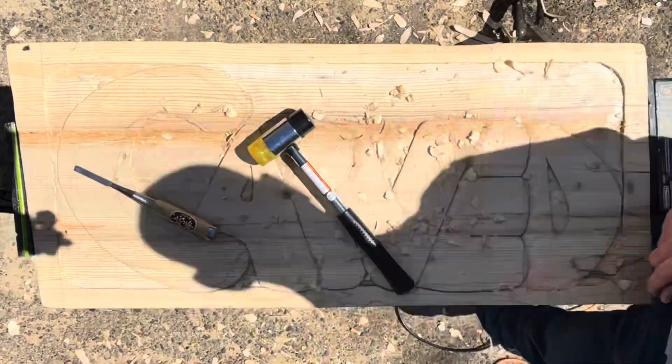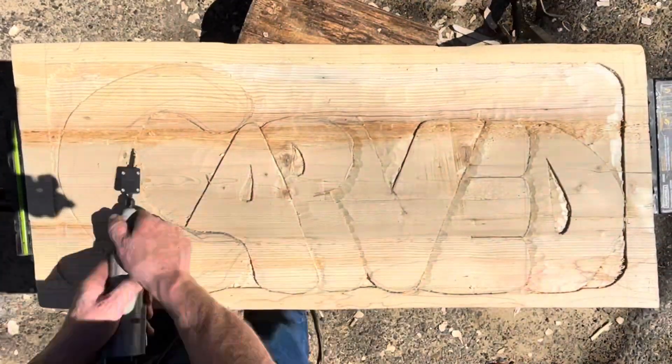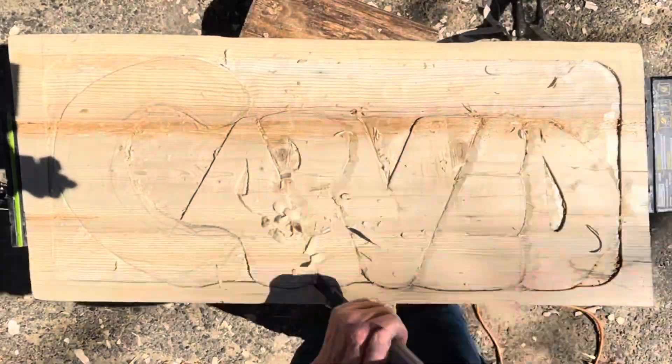That reminds me of a joke. Why did the relief carver become a comedian? Because they were tired of chipping away at serious subjects and wanted to add a little depth to their humor.